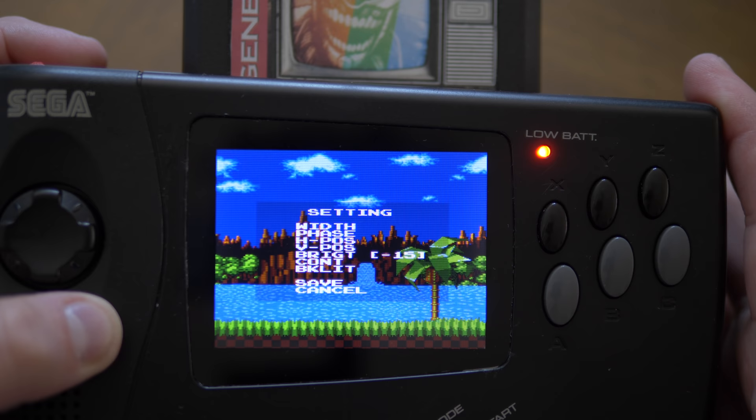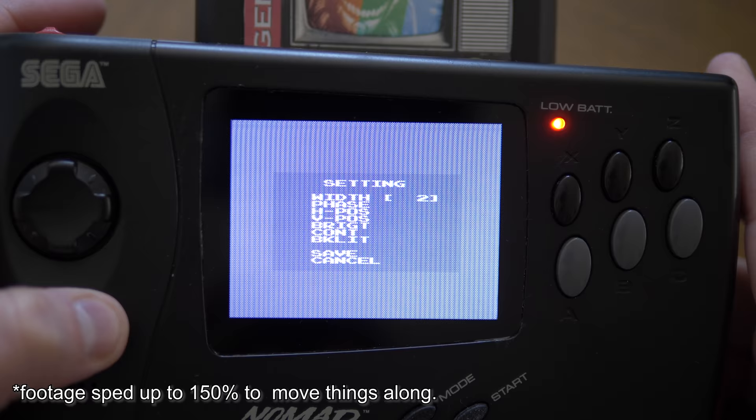Pushing the button on the wheel brings up the menu, with options for width, phase, position, brightness, contrast, and backlight setting.